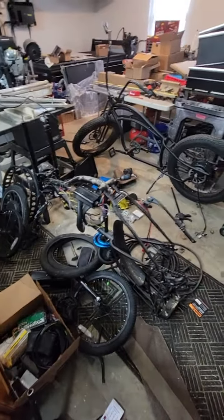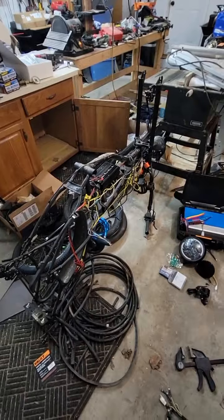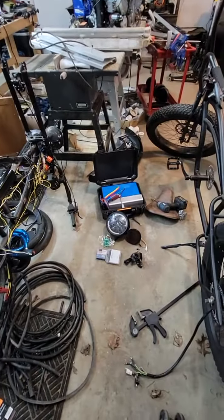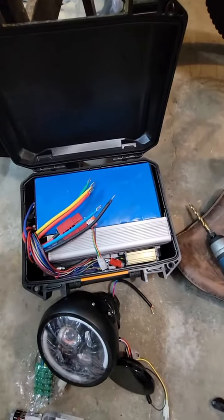Hey guys, it's Science Steve, and I wanted to show you my e-bike project that I've been working on for a few years. I've done some pretty wild things with these. I've gotten them up to about 55 miles per hour on a brand new battery, 72 volts. They're running about 7,000 watts right now.